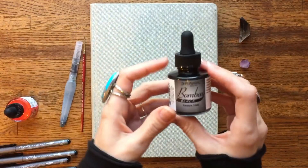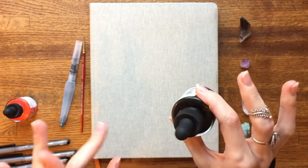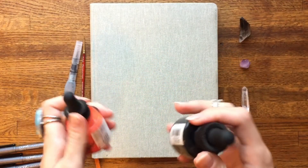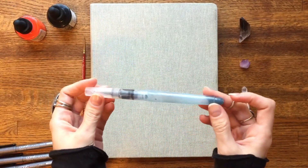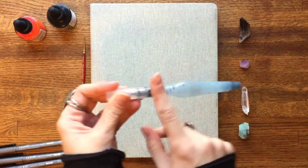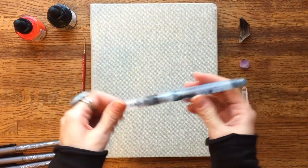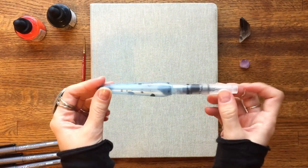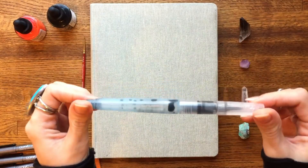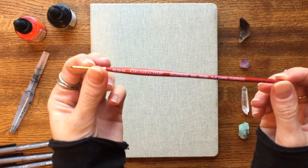I used the Dr. PH Martin Bombay India ink. I actually have a bunch of colors — mostly I used black but I did sneak in a few little colors here and there, like the red one. What I did was essentially combine it with water to create different ink washes. I got these Pentel Aquash brush pens and I made my ink washes before Inktober and just filled them up so I wouldn't have to worry about making washes after work when I don't have enough time. This was super helpful — I totally used up my standard gray ink wash. For tiny little details I used a wee tiny little watercolor brush.